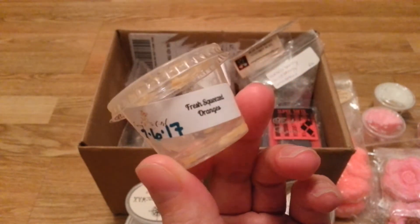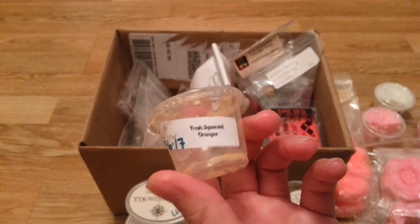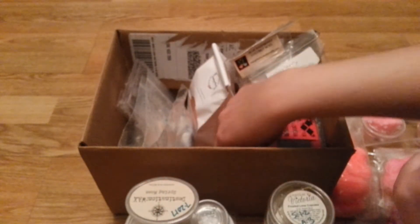Fresh Squeezed Oranges from Sassy Girl Aroma — they smelled really good. I really liked this. I melted it in the kitchen, it did well and gave me a good throw for the kitchen. It was perfect.